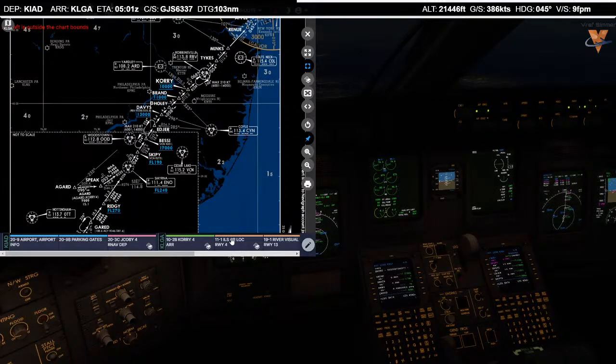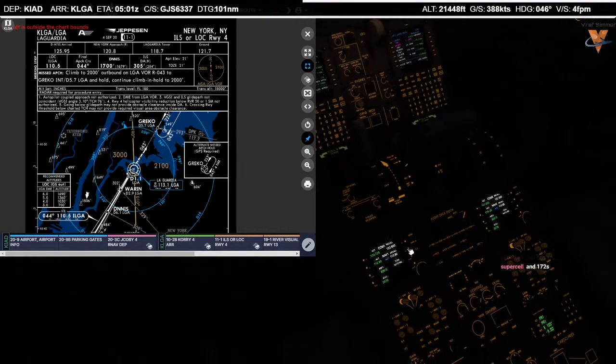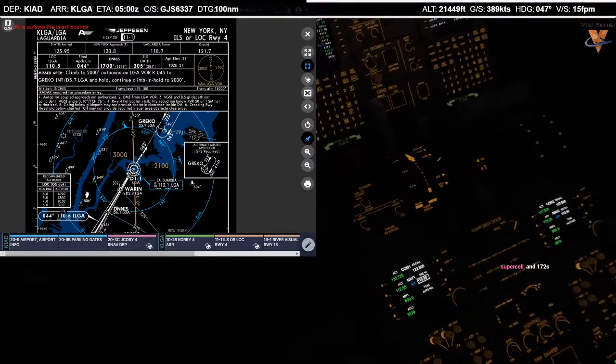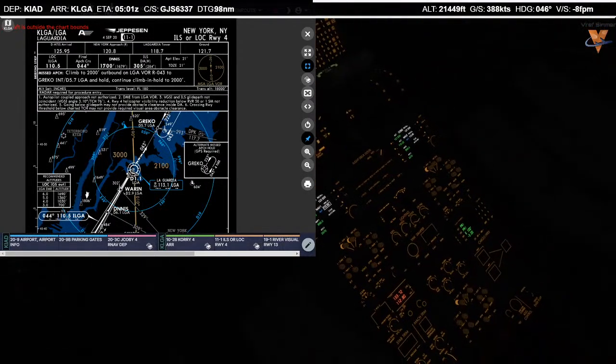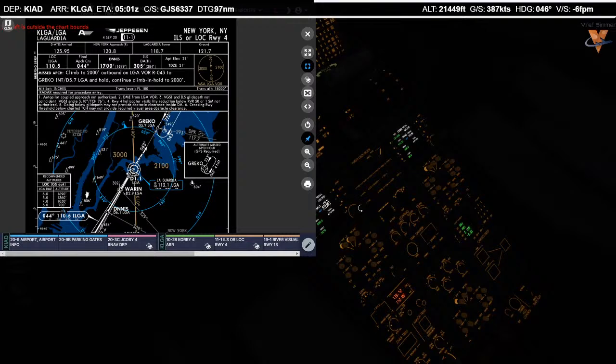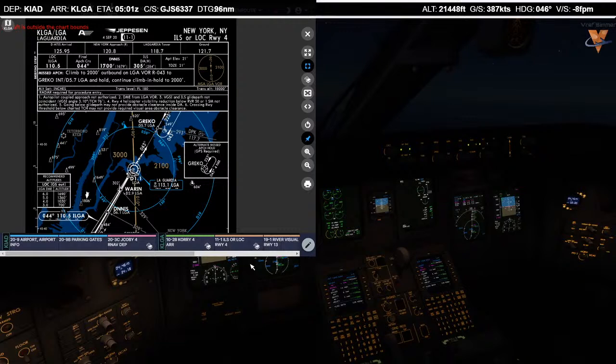Let's brief the approach. ILS runway 4 is what we're going for. Localizer frequency is 110.5 — let me punch that into the standby in the RTU. 110.5 is standing by in the RTU. Radio tuned in at 044 course inbound. DA is going to be 310 feet, so let me set that in the MDA. 3032 is cross-checked on the altimeter. Let's get the lights on — logo and wing inspections are on. Glide angle elevation on the approach, touchdown zone 21 feet. We have 40 set for pressurization at the field.